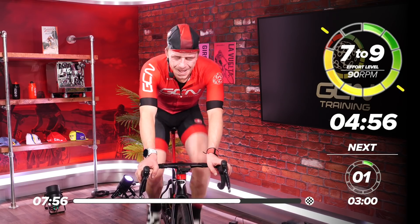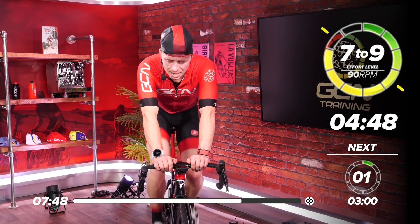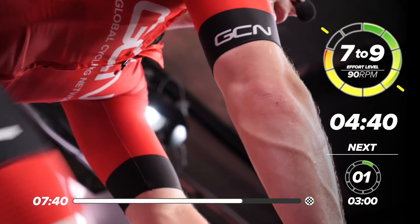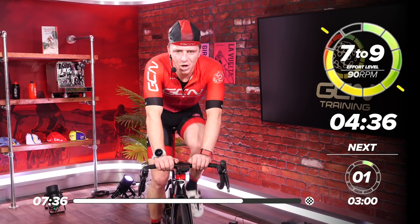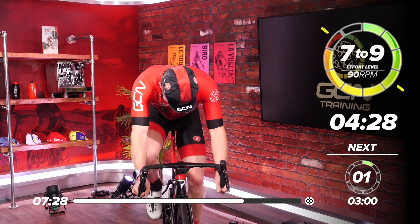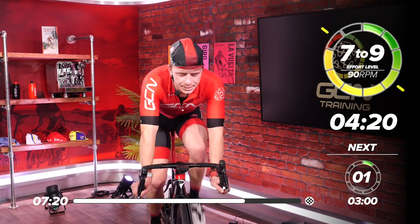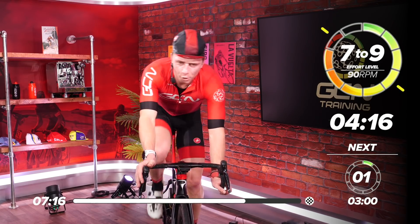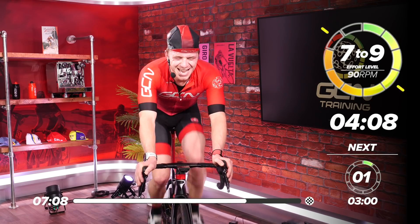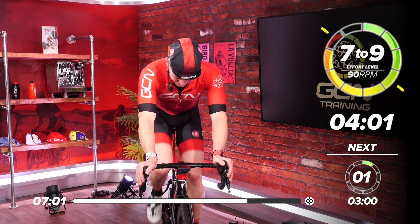This is our last ramp — let's make it a good one. Come on — last big effort. Four minutes and 30 to go. You got this. Hold that RPM. Focus. Anyone can do four minutes left of effort. Come on. Dig in. Feel the burn, but don't give into it. Embrace the pain — it's doing you good. Don't drop now. No matter how much pain you're in — give it your all. 3:30 left.